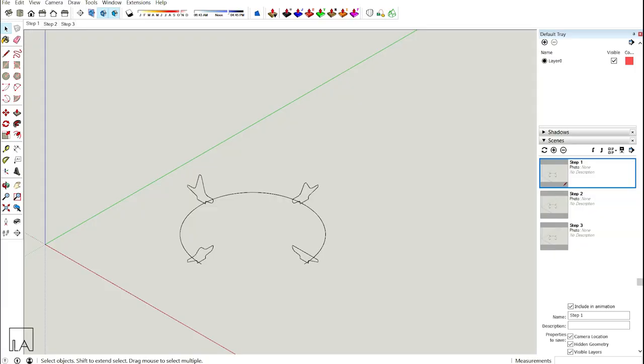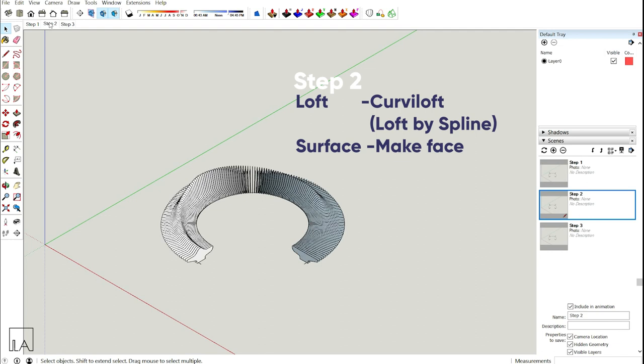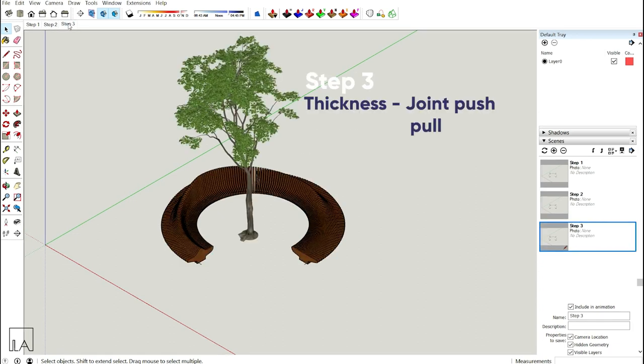To create an organic bench, only three steps are involved. Step 1: creating your cross section and your path in SketchUp. Step 2: lofting your cross sections together with the help of Curvy Loft, Loft by Spline, and creating surfaces with the MakeFace plugin. Step 3: adding thickness to all the surfaces with the help of Joint Push-Pull plugin, and your organic bench is ready.